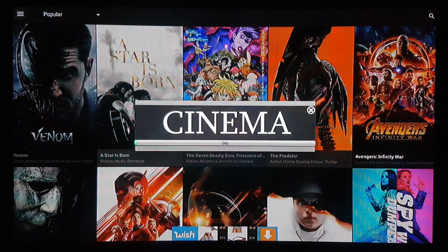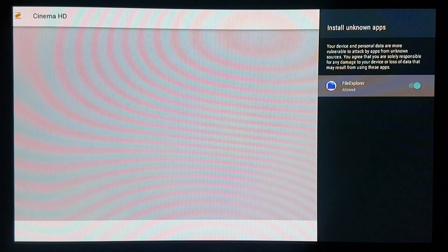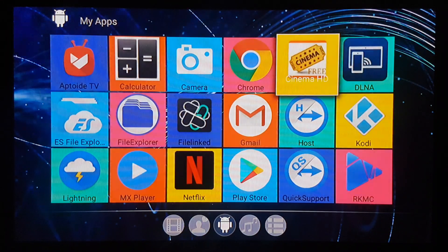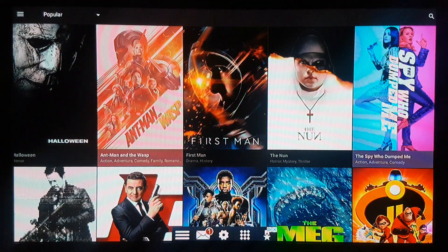This is really good. There's an update here — let's do it. Going back, select unknown sources, hit back, and let's get out of there. It's already installed.